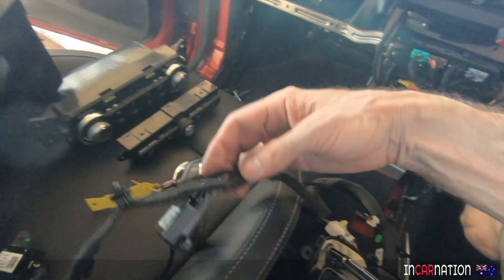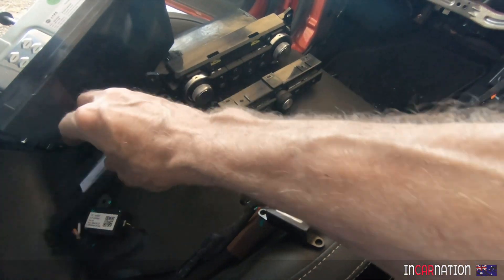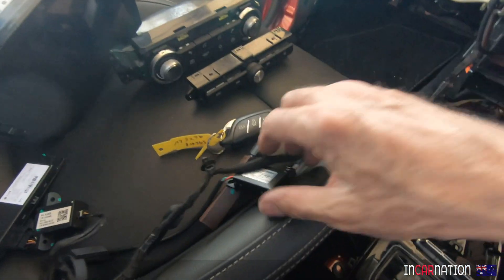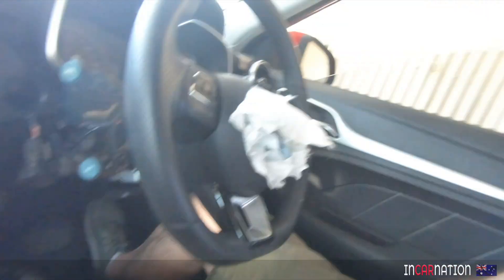I've pulled out all this stuff from the centre dash. That's detecting the presence of the key, that's the tyre pressure monitoring system, that's just the USB. Now this module I've had to retain because it's measuring the yaw and pitch - it measures how the car tilts and pitches. If it pitches too much, it automatically applies brakes and goes into hill descent mode. Without that module there, it has a complete fit and we do need it.